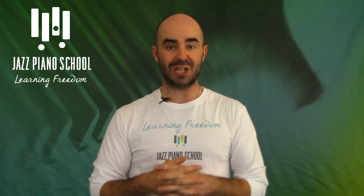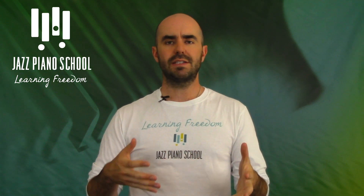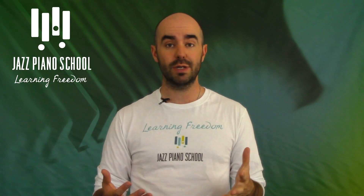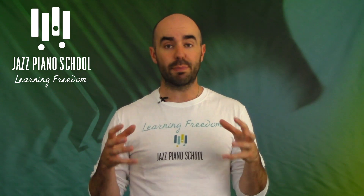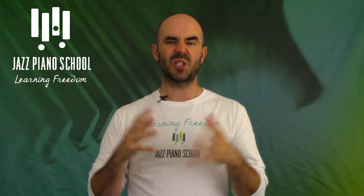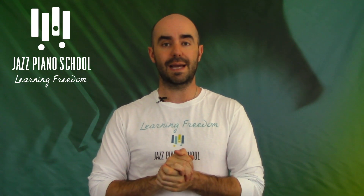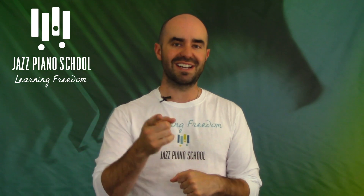Arguably one of the most important topics in jazz and in music. Now, there needs to be some sort of checks and balances system when you're practicing time. You could be rushing, you could be dragging. You need some way to practice time so that when you go to play, your time is actually good. Sterling has a lot of amazing ideas and great content in this episode to help you practice time. Let's dive right in.